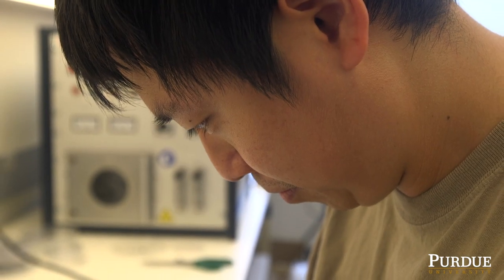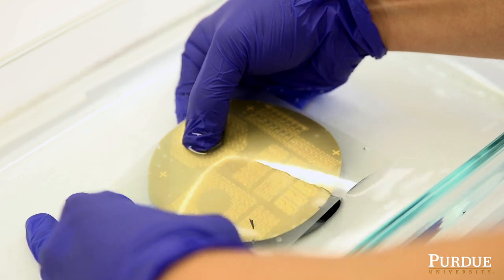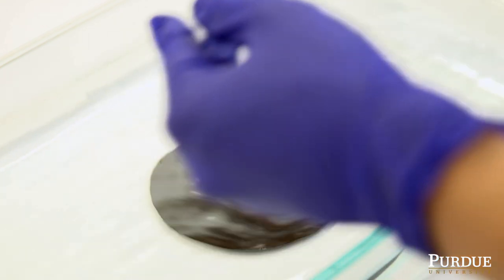The industrial grade thin film devices are typically fabricated on a silicon wafer. Our technology is to remove this thick silicon wafer from the functional thin film devices.